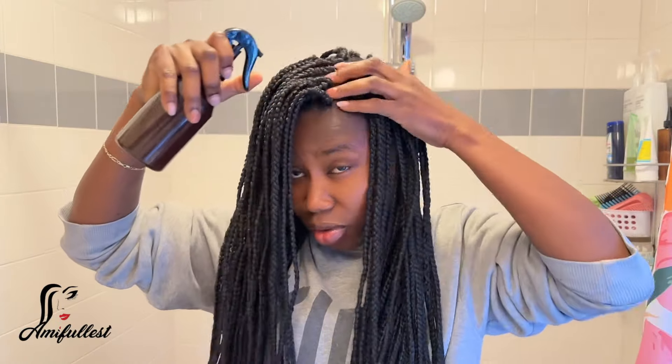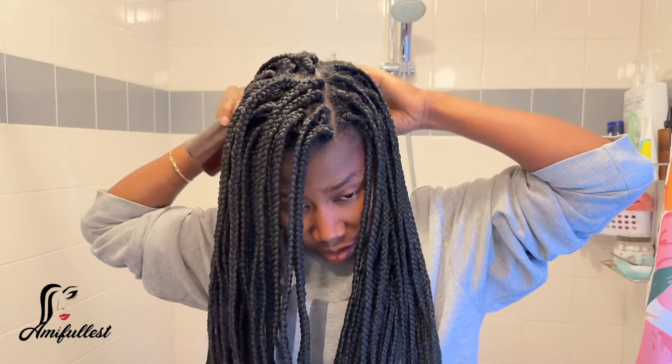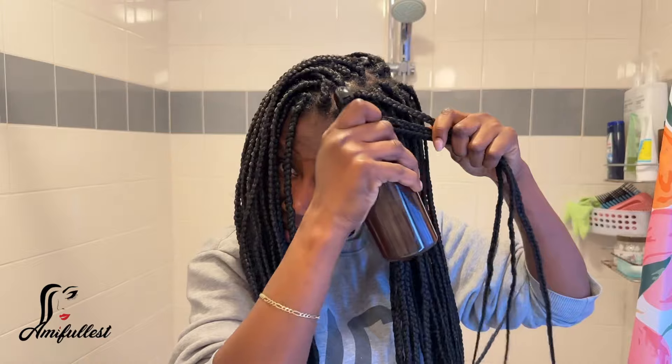You can actually smell the fenugreek. I really don't mind it. If you want, you can use rosemary on its own, but I love using fenugreek — sometimes I mix it with onions, sometimes with fenugreek and other ingredients, not only rosemary. This is how I do it: I spray and massage it all over, including on the hair.